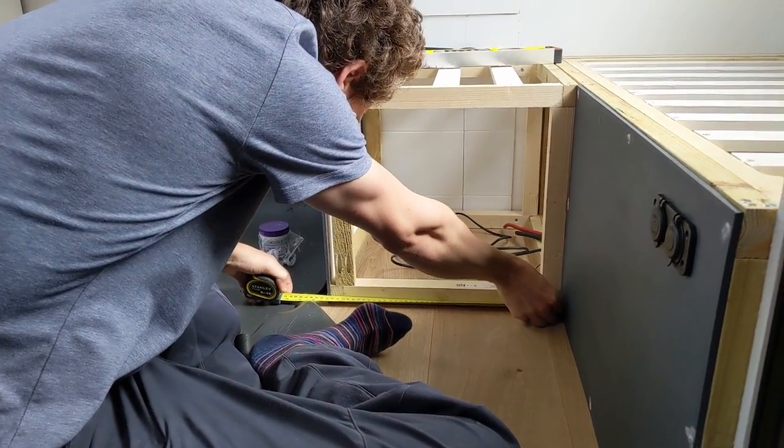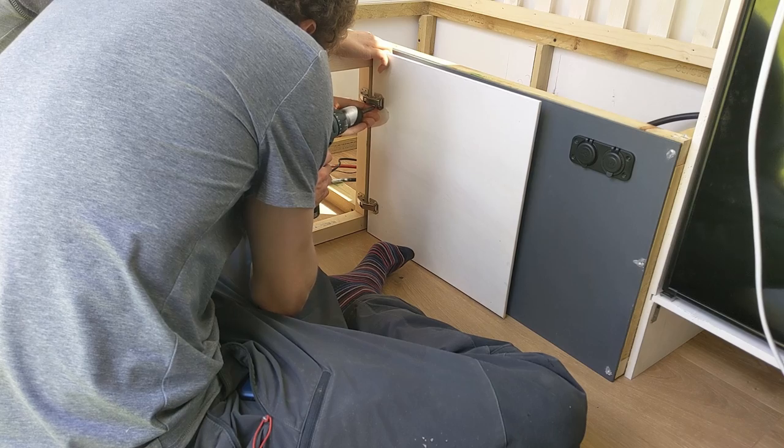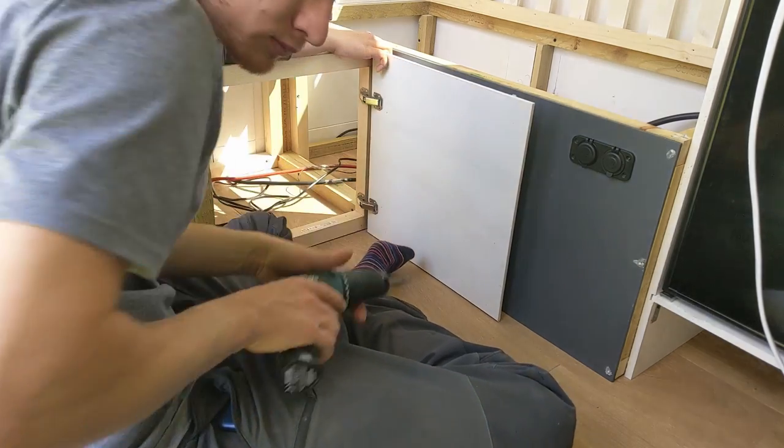Alex is measuring up for the final piece of the bench seat — the only thing we've got left to do is make this cupboard door.